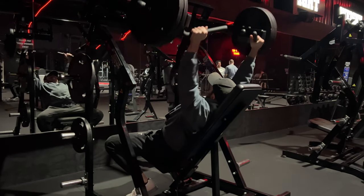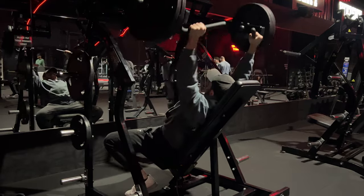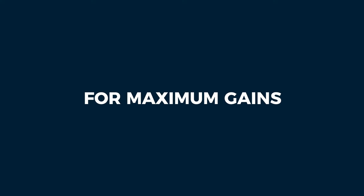The best advice I can give for this is to use a logbook. This allows you to track every session — what weight you lifted, how many sets you completed, and how many reps you completed per set. This is absolutely vital information if you're looking to gain the most amount of muscle mass.